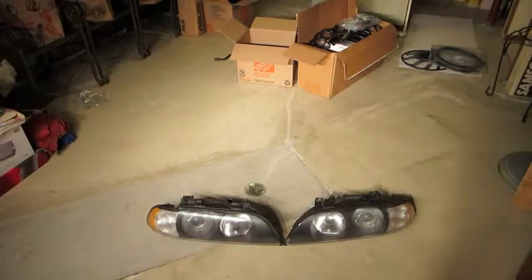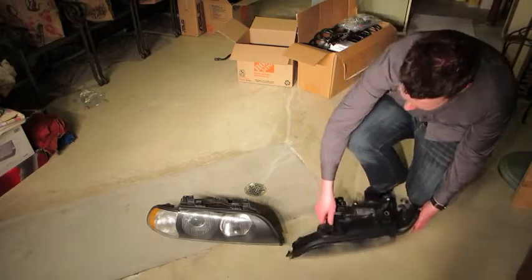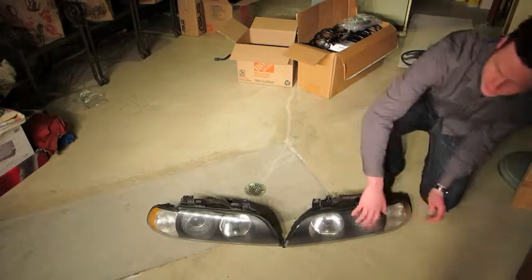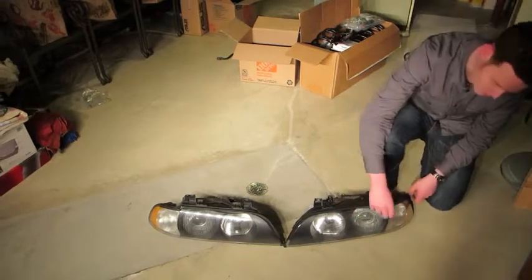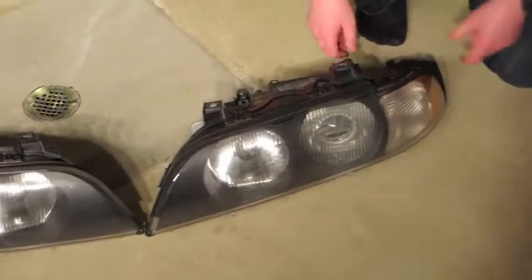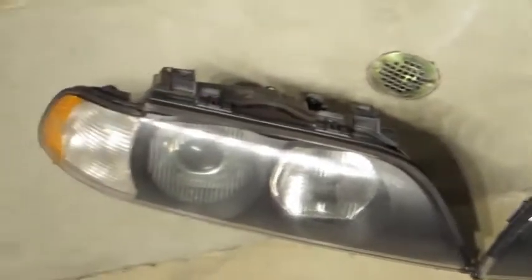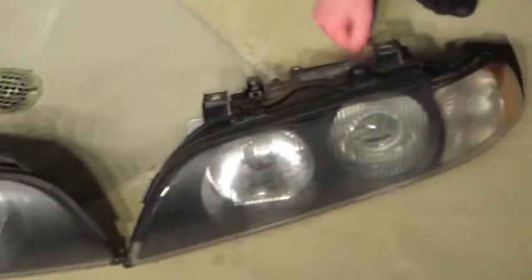These are pre-facelift E39 M5 headlights, xenon. However, they do not come with ballasts. On my car with the post-facelift lights, I did a headlight restoration — you can find that video on the source here, just look up 'headlight restoration BMW.' You can make these look probably 90% as good as they would leaving the factory if you don't want to buy new lenses. Ryan said all the adjusters worked correctly and they worked very well. Let us know if you want to pay something for these.